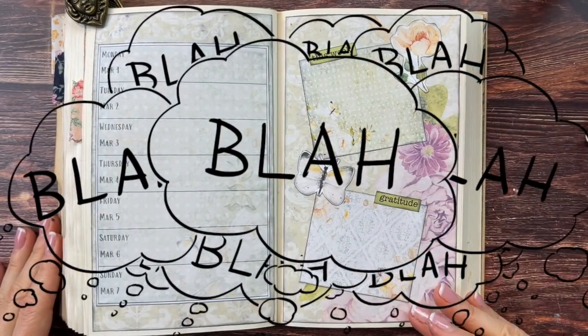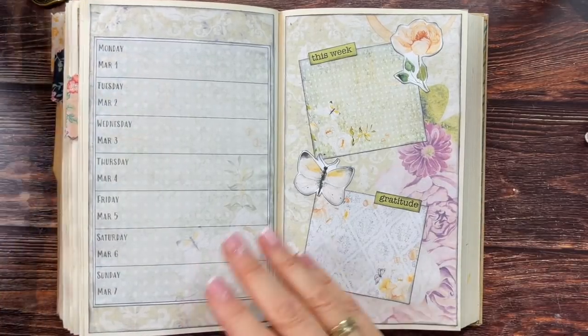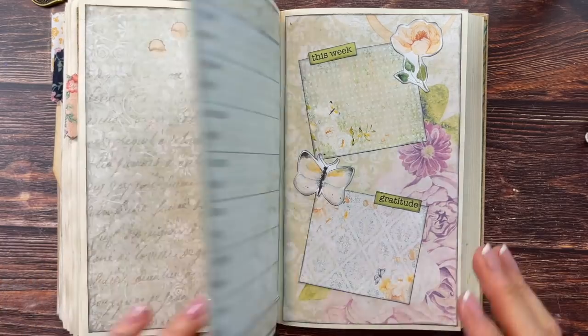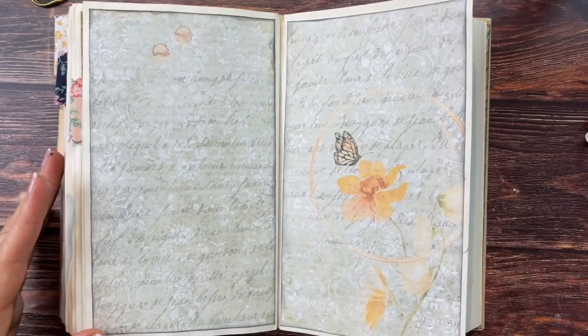I think this page looks very much like spring. I'll continue off camera with the following weeks since you've now seen what I'm doing. Let's see what I can do on one of those two free pages.